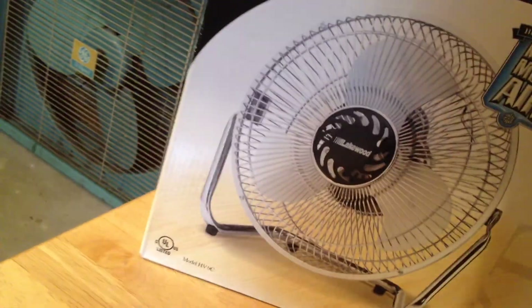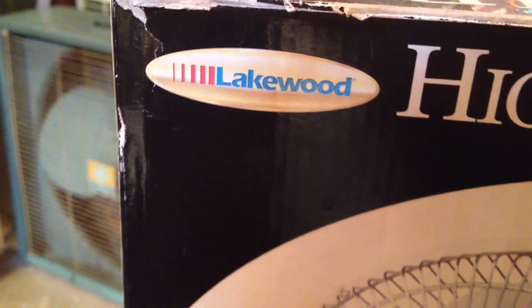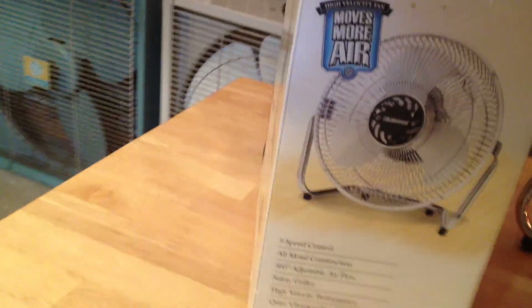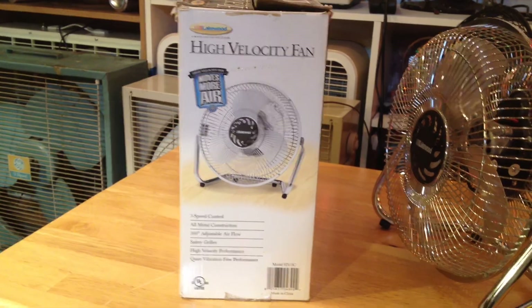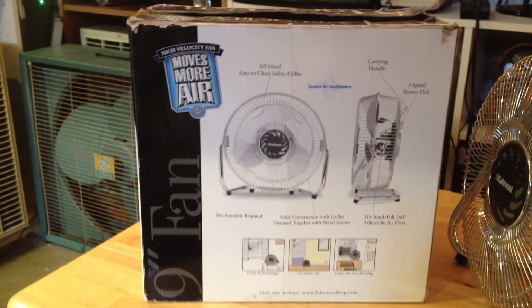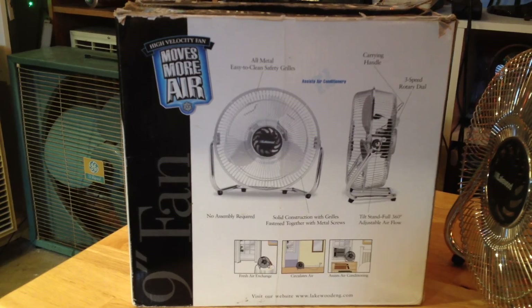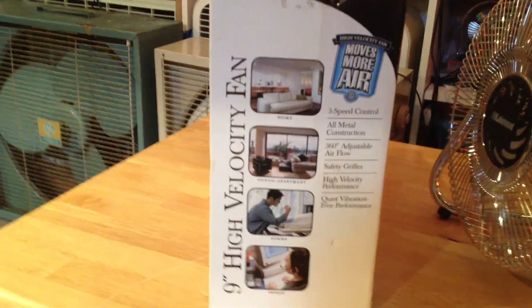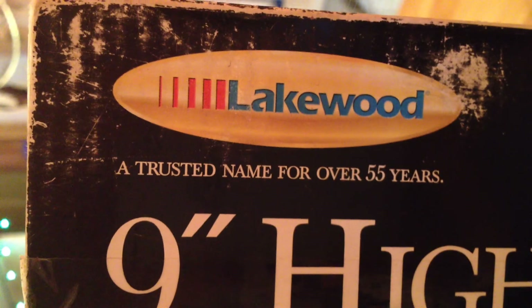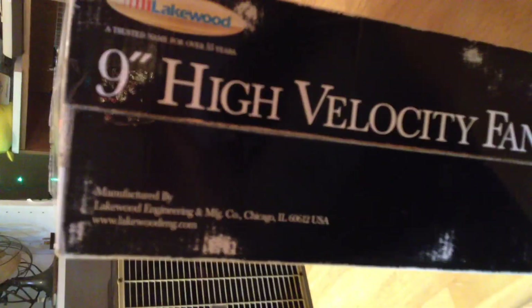I think I forgot to show the box, so let's take a little look at the box here. This is the older logo symbol. Here's the side, and here's the back of the box, and here's the other side. Unfortunately, this is made in China, but it seems like one of the last few products that came from China that were half-decent. I think that's about it. Thank you for watching. Over and out.